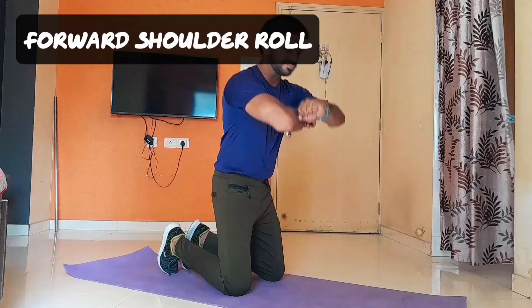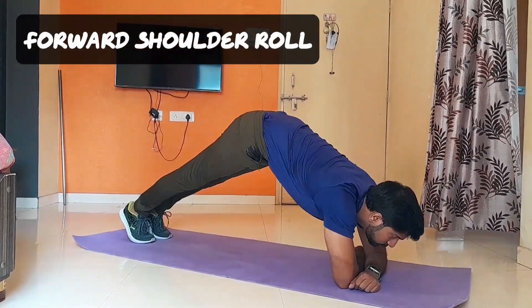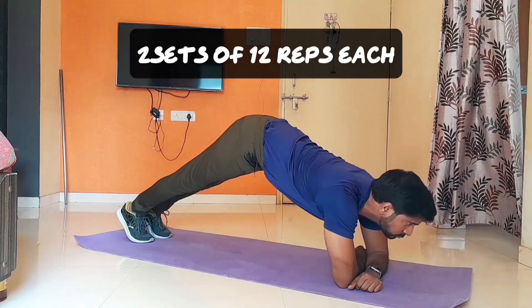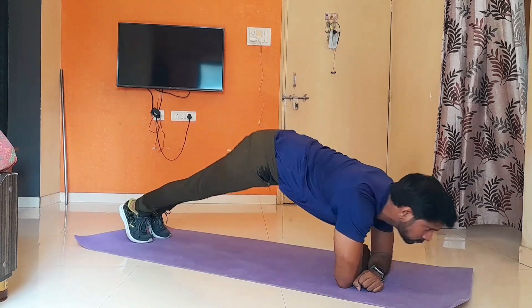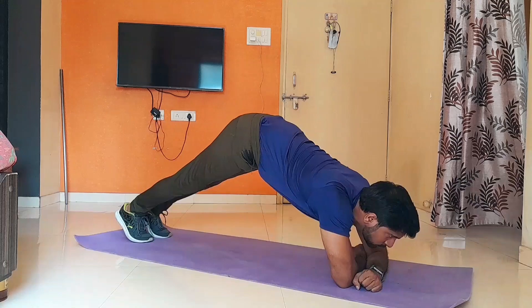Our next exercise is forward shoulder roll. You have to move your shoulders like this. Though this one is a very easy exercise, but surprisingly it will affect all the shoulder delt muscles. Keeping forearms parallel and slightly pushing the body forward.